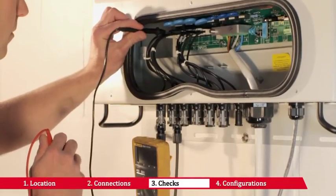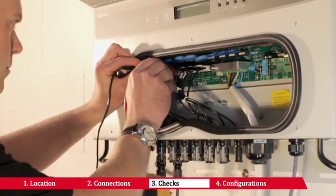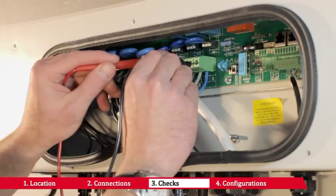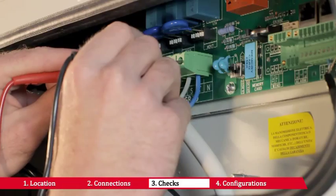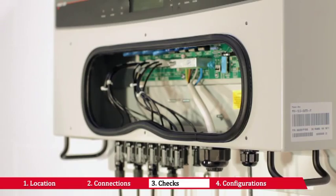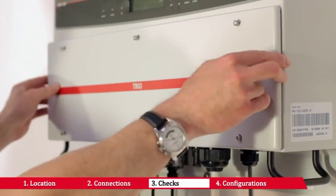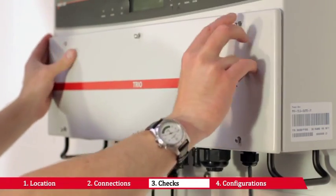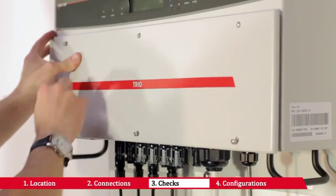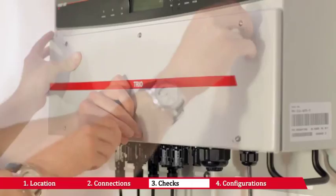Check the input voltage values and the input voltage polarity. Check the photovoltaic generator's insulation to earth. Check the grid voltage. Make sure the cable bands are mounted properly and also make sure that the gasket on the front panel has been correctly mounted. Screw the inverter's front panel back on with the wrench provided.